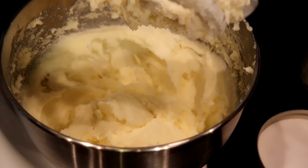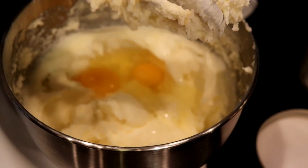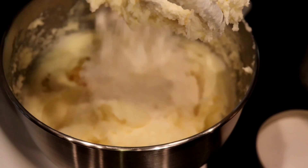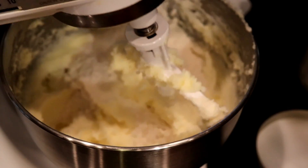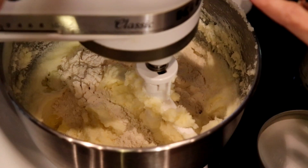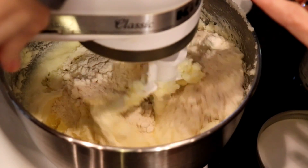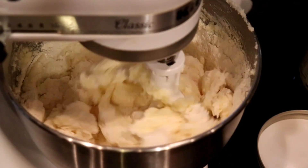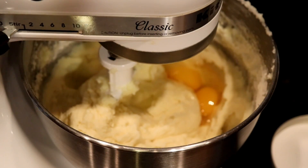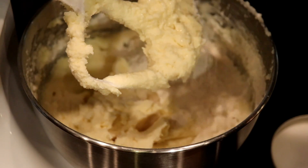Next we'll be adding two eggs and one cup of unbleached all-purpose flour — don't be putting bleached stuff in my cake. I haven't tried a gluten-free version yet, but that's on my list. We'll mix it well, then repeat this process two more times — two eggs and one cup of flour — and you'll have a nice thick batter.